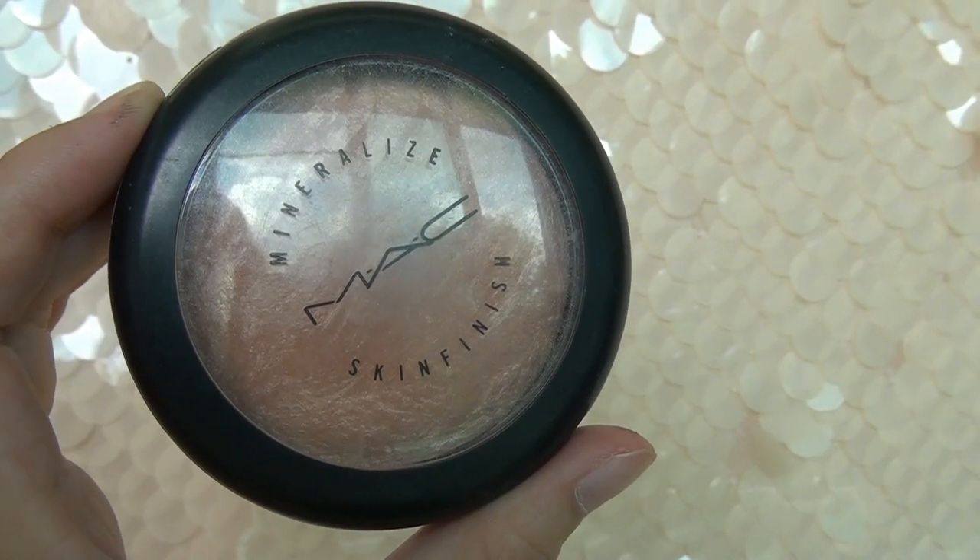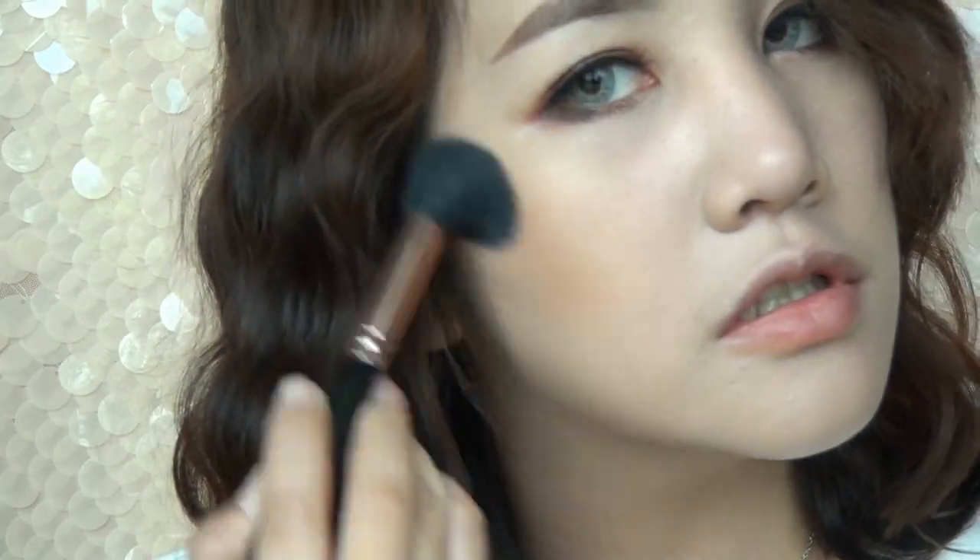Now that the eyes are done, use a sunset glow color blush to apply on the sides of your cheeks to give them a warm look.